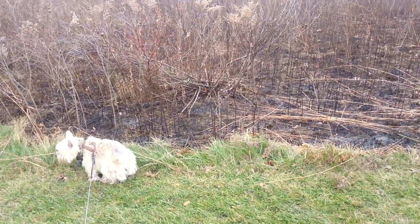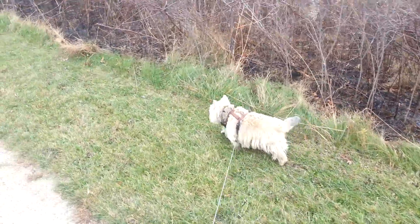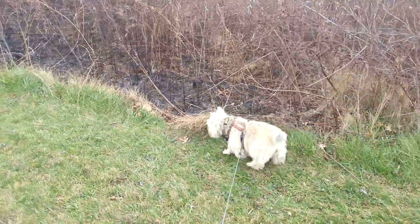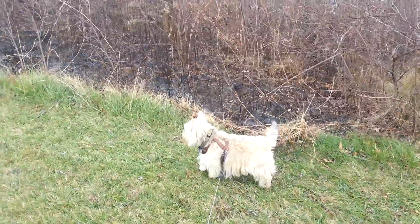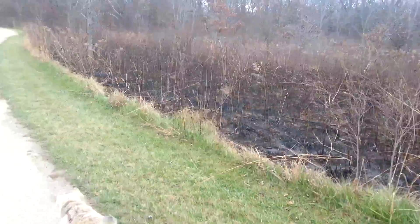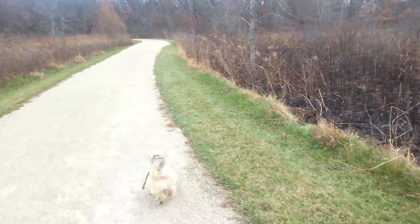There's something about the scorched earth that Busby finds very exciting. He wants to walk on it. I don't know what it would be, but he really likes that scorched earth.